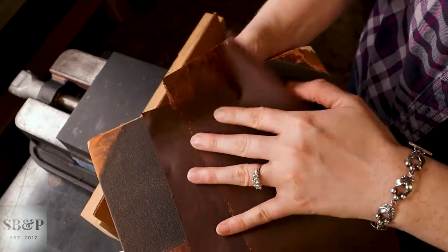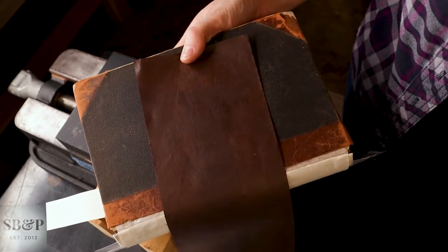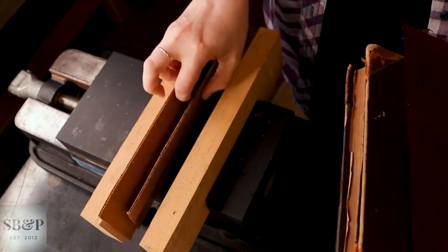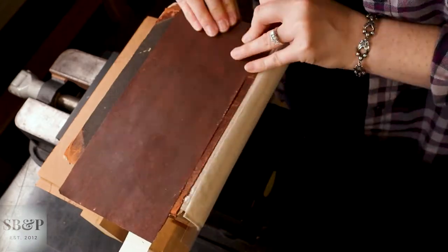So in a previous episode, I toned out two different pieces of paper. One didn't work out — it was too dark and a little too red. The lighter piece on top is what I'll be using here today.